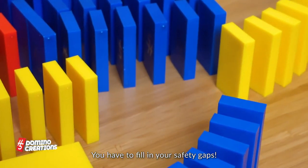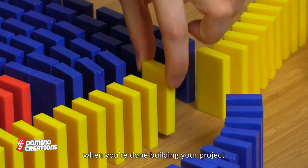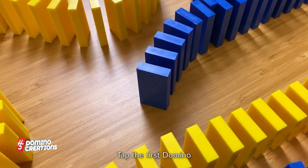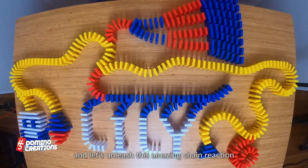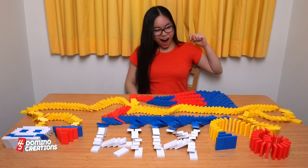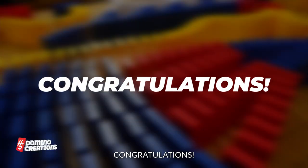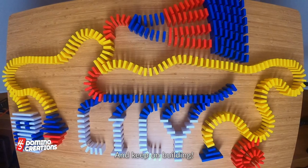You have to fill in your safety gaps! Remember kids, safety first. Always fill in the safety gaps when you are done building your project. Tap the first domino and let's unleash this amazing chain reaction. Wow, that was spectacular! Congratulations! Have fun and keep on building!